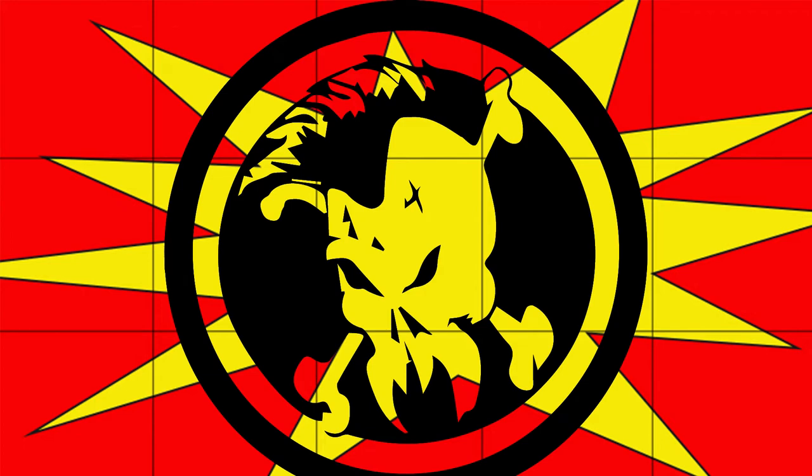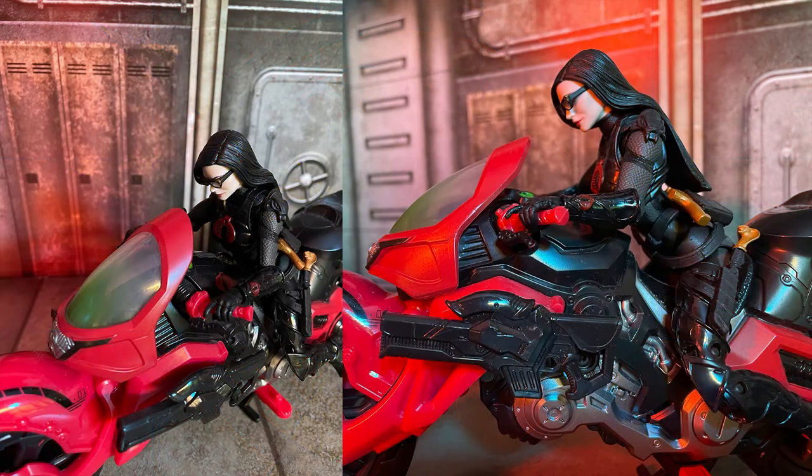Hello everybody. This week I wanted to take some more photographs and make some more comics — my little fan fiction toy photography comic. If you haven't seen those yet, I'll link to it below.